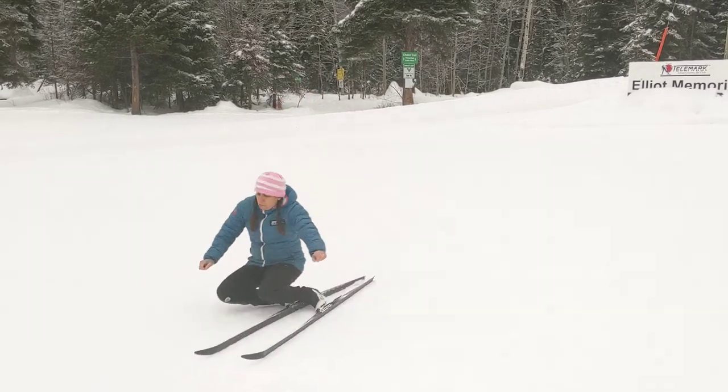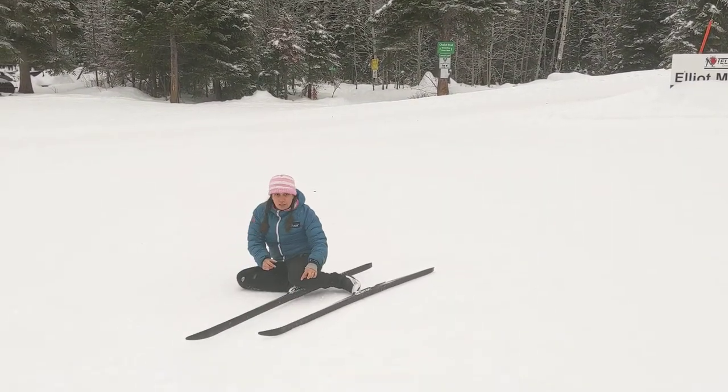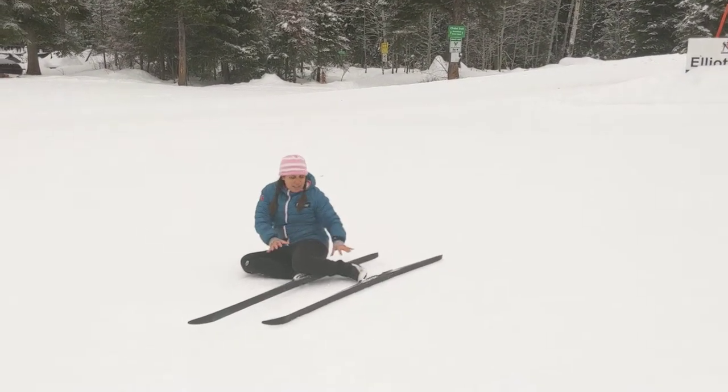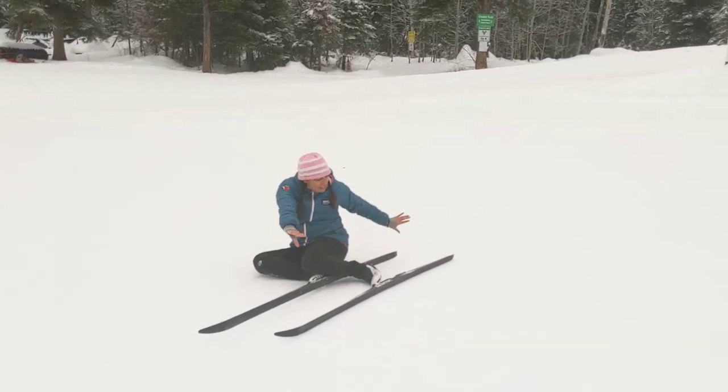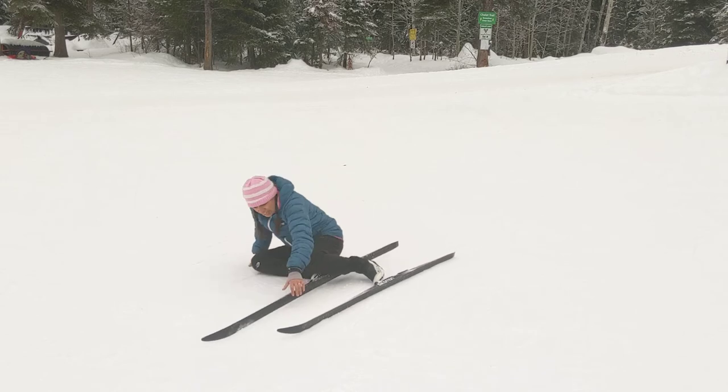So we practice really making sure that we untangle everything and that our skis go side by side. When they do this on a hill, they want to put their skis perpendicular to the hill so when they get up their skis aren't pointing down.